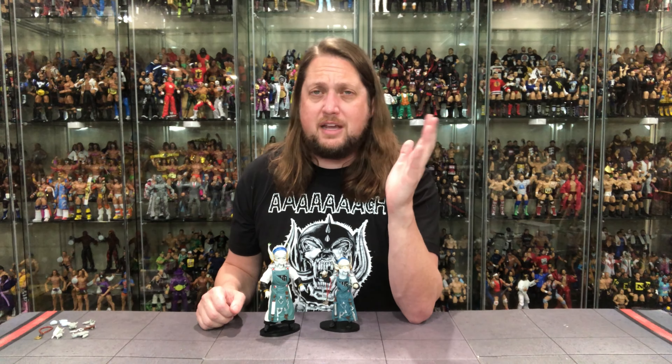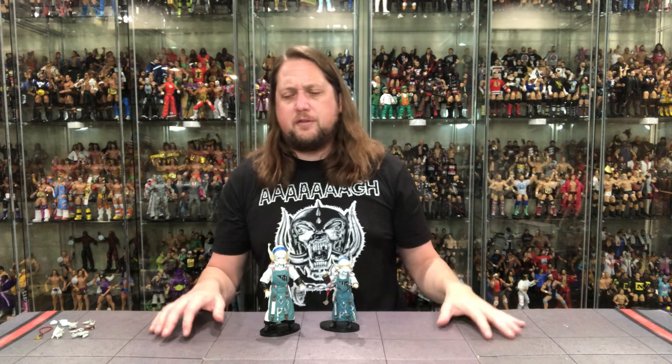So there it is — it's Finster, Super 7 Ultimate Edition. Very excited to add this to my collection and put it on display with Rita and the rest of the henchmen. What are your thoughts on Finster? Is it a pickup or a pass? Do you got this one? Let me know your thoughts in the comments down below.